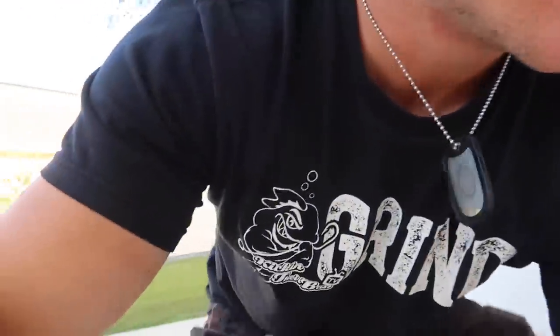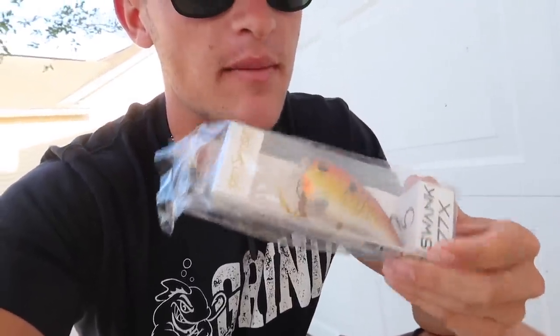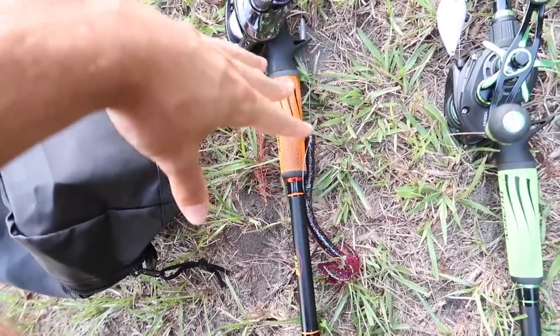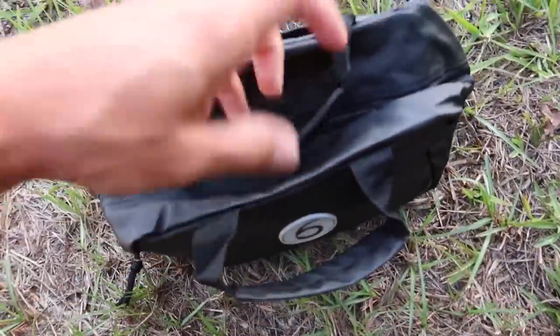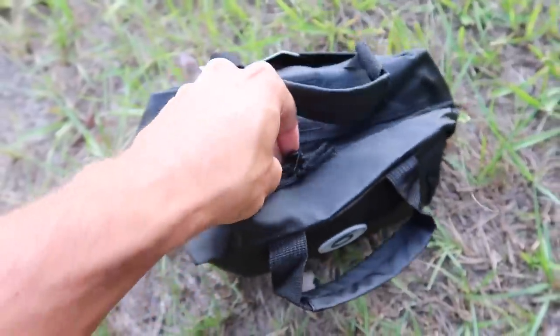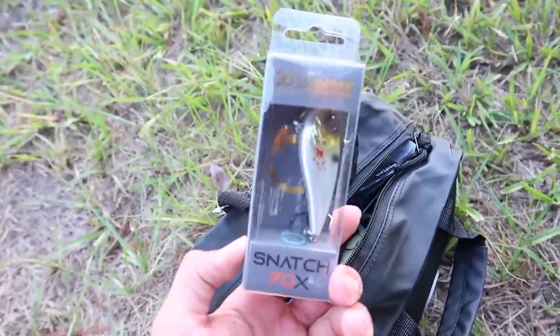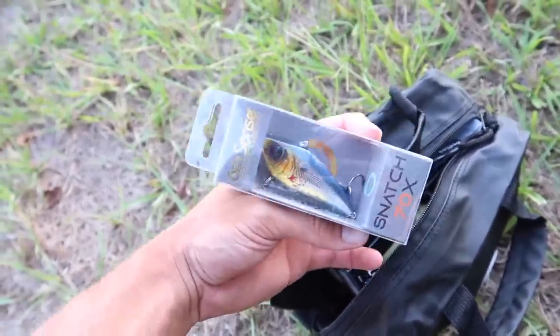This bait's got premium hooks on there — we shouldn't lose any fish. We're going to tie this bad boy on, go out to that place, and look at some of these other baits. I might throw the Swank today, but we are going to mess around with the Snatch and give my honest opinion on it since I haven't gotten to use it yet — see if we can catch some giant bass. I have a Pro Ti on the Mock Crush rod because the rod I ordered is actually on back order, so for the time being it'll be on this one.